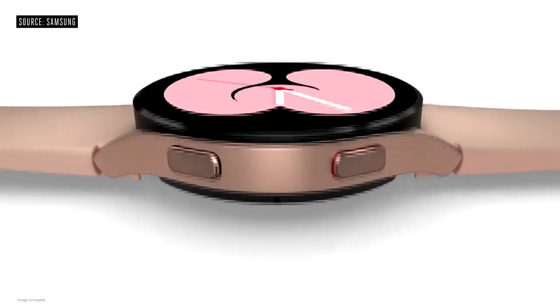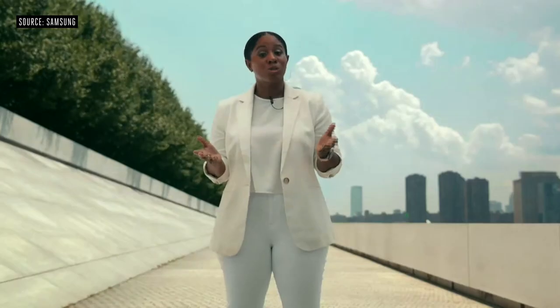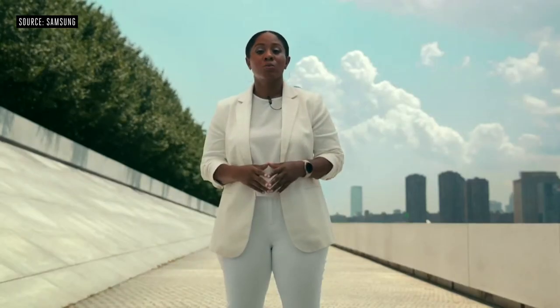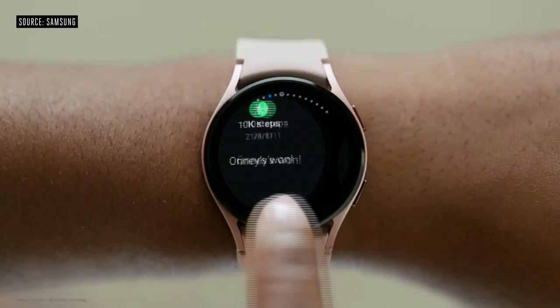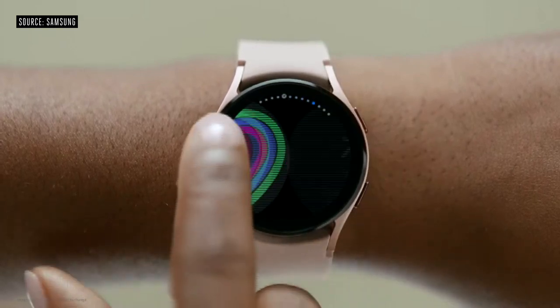You can more easily navigate your Watch 4 with two buttons located on the side. Thanks to its circular design, the Galaxy Watch 4 Series delivers unique bezel interactions — just swipe the bezel to check notifications and various apps. It's so easy.